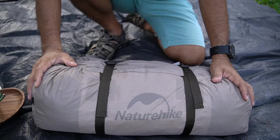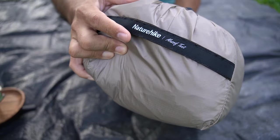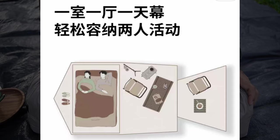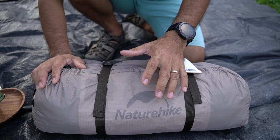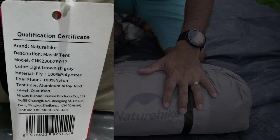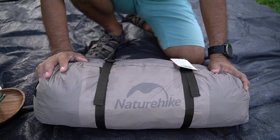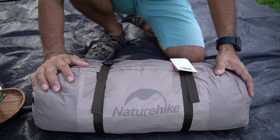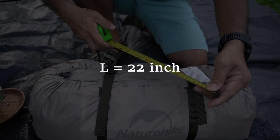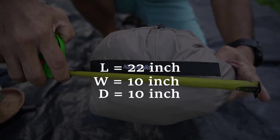Before I start unboxing this Nature High tent, let's start with the specifications. The brand is Nature High and the model is the Massive tent, as stated on the straps on the right-hand side. They call it a one-room, one-hall tent and the colour is light brownish grey. The fly material is 100% polyester cloth, waterproof at 2,000mm. The floor is 100% nylon, with a 10-pole aluminum alloy rod. The weight is 4.4kg, so lightweight and easy to pack and unpack. The packed size is 22 inches left to right, and 10 inches front to back, with a diameter of 10 inches.